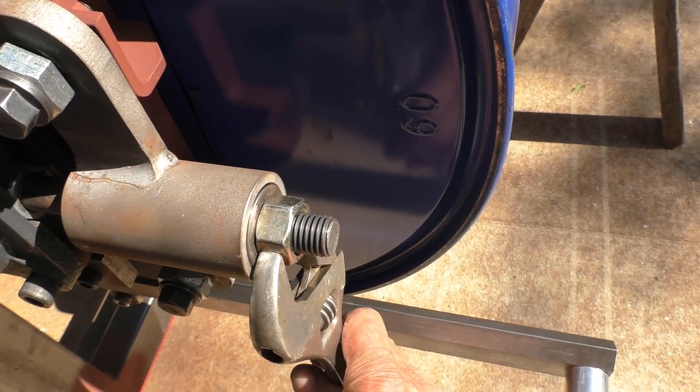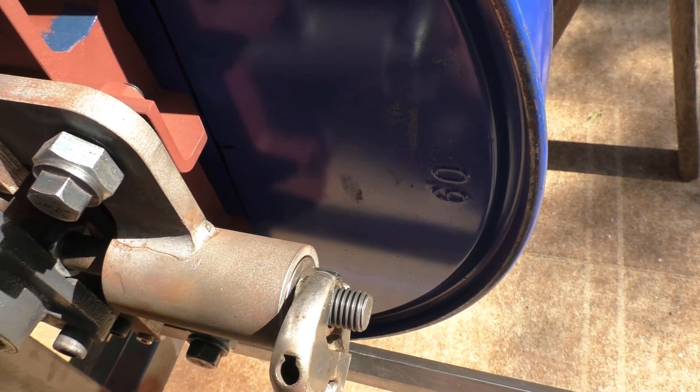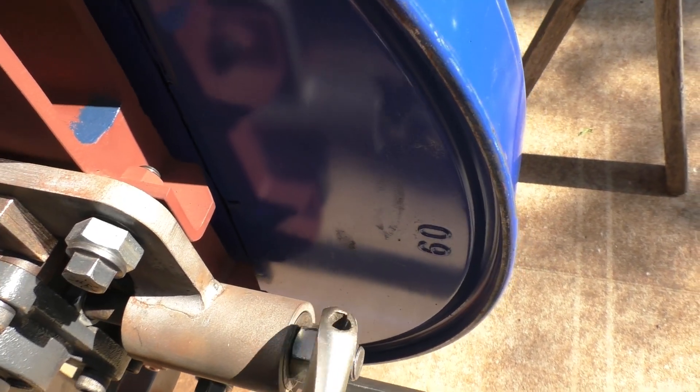This is currently being used for tensioning the blade and turning it temporarily with a wrench. There'll be a handle on it to pull it over here pretty soon.